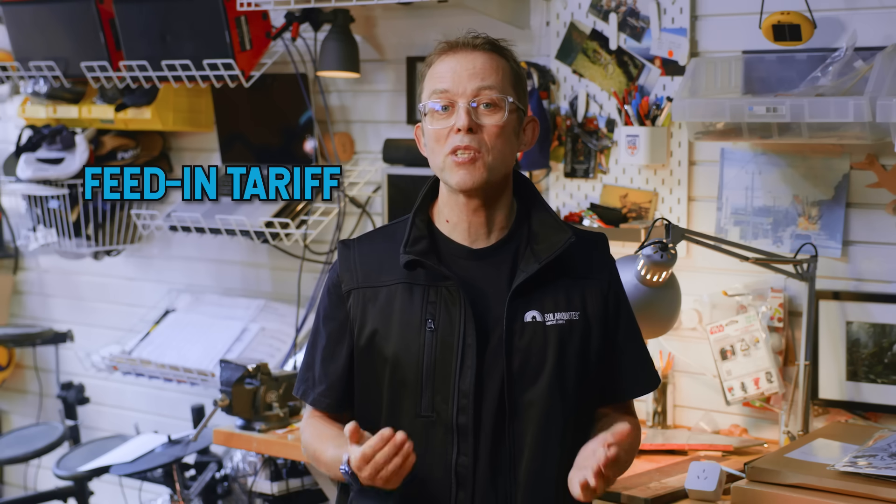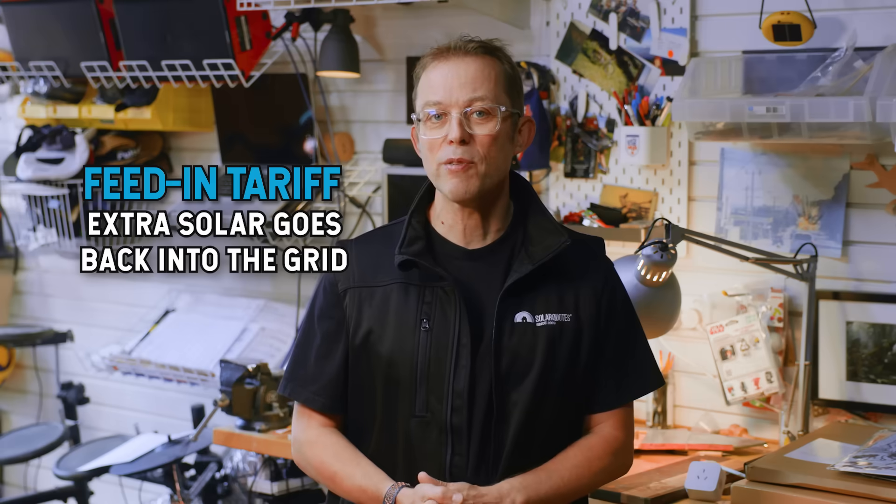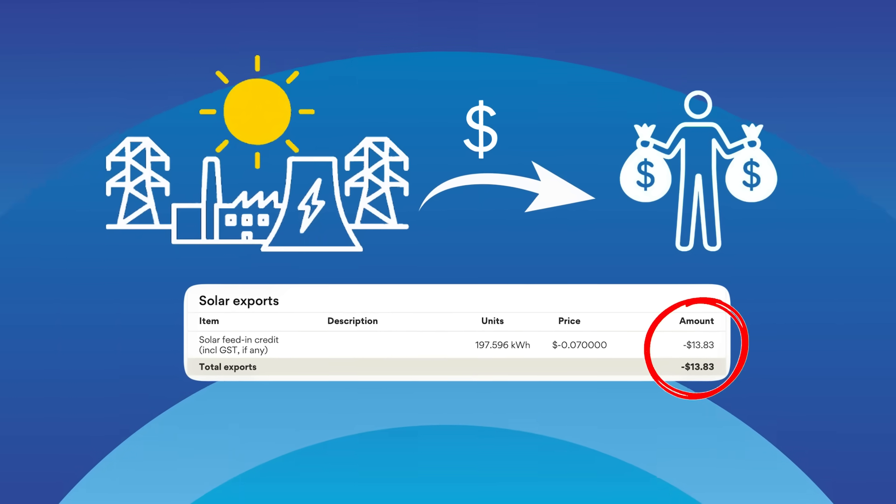Let me clear up one of the biggest sources of confusion about solar savings, because this trips up almost everyone when they get their first bill after solar. Solar saves you money in two ways. First, self-consumption: using your own solar power instead of buying it from the grid. Second, the feed-in tariff: when your panels produce surplus solar, that extra goes back into the grid and your power company pays you for it — not much these days, but better than nothing. Here's the bit that drives people crazy. People email saying their first bill only shows $100 in savings and they've been ripped off. Hold your horses — that $100 is just your feed-in tariff. What you can't see on the bill is all the money you save by not buying power from the grid in the first place, because your power company can only see what goes in and out of your house — they can't see what's happening inside with your solar, so they can't print that on your bill.